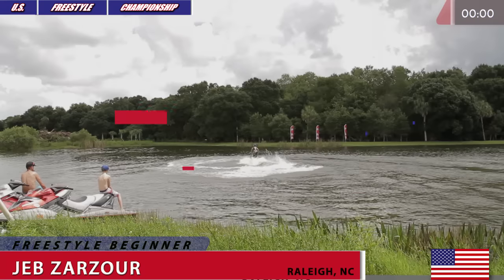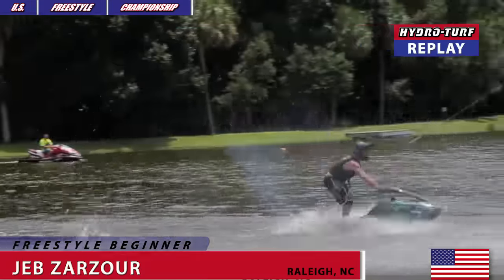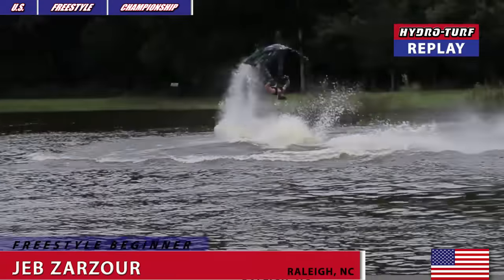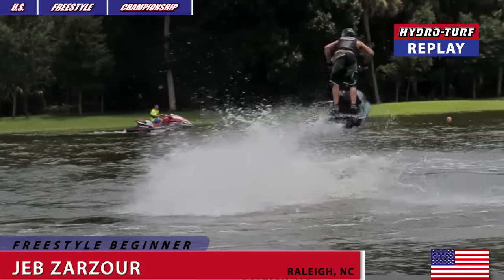Let's take a look at the Hydro Turf slow motion replay, a little bit more of Jeb. Here we go — flat spin 360, big backflip, and one more flat spin.